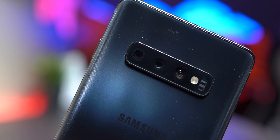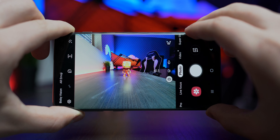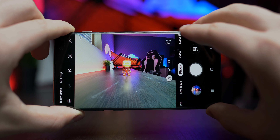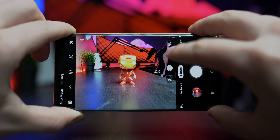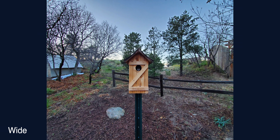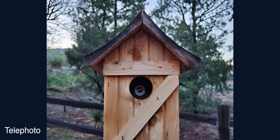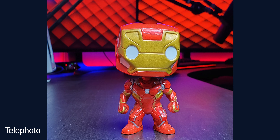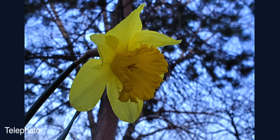The S10 Plus has joined the five-camera family with its triple camera setup on the back and two on the front. You have an ultra-wide lens at 16 megapixels, a standard 12 megapixel lens, and a 12 megapixel telephoto lens with two times optical zoom. During my testing, walking around and taking various pictures with the S10 Plus, I really can't complain — this device pushes out great photos with very nice dynamic range. However, the telephoto lens seems to not be as sharp as the other two lenses, with edges appearing a little blurry.